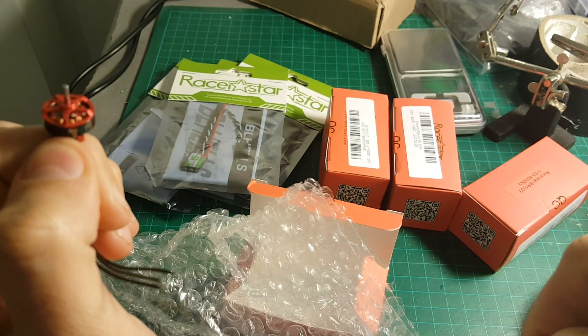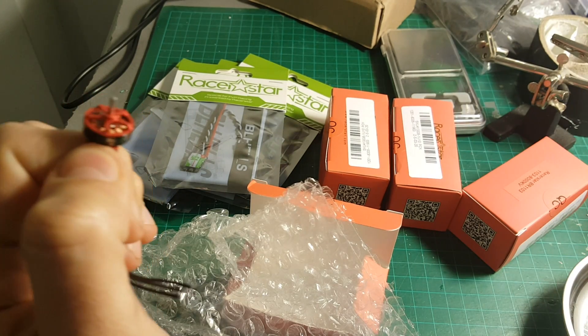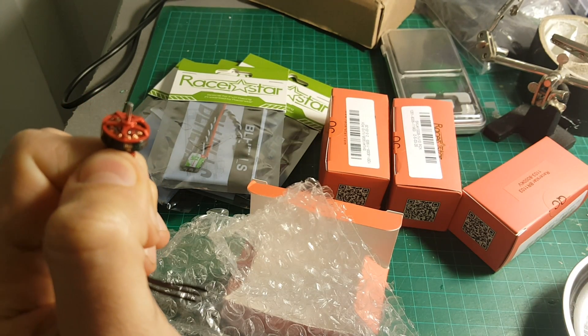In the next videos I'm going to review each of these components, show you around, and then we're going to start building this quadcopter. See you later. Thank you.